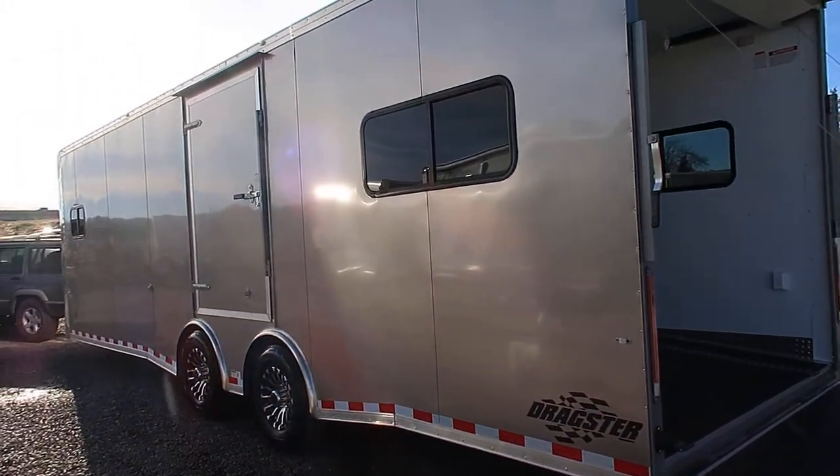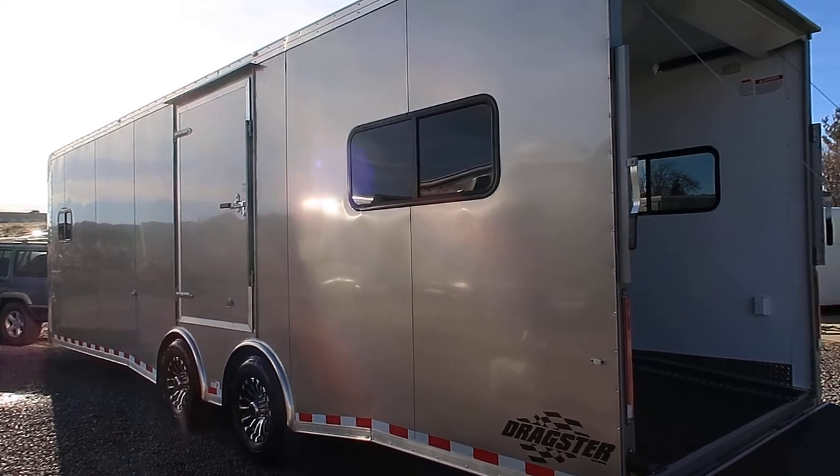It does have a nice escape door on it, as you guys can see right there, with the RV lock and cam lock and a couple more windows.